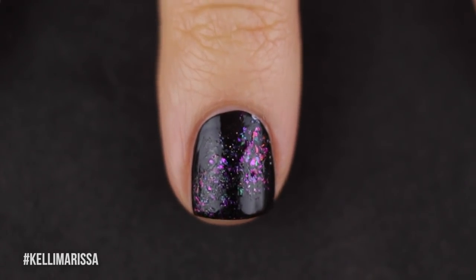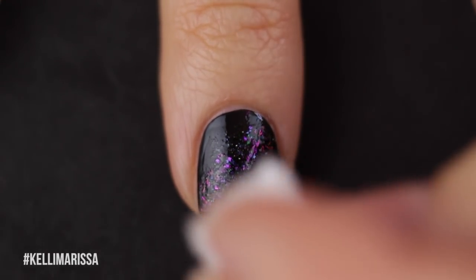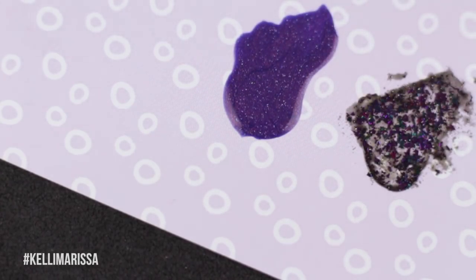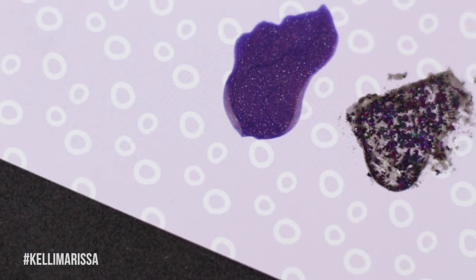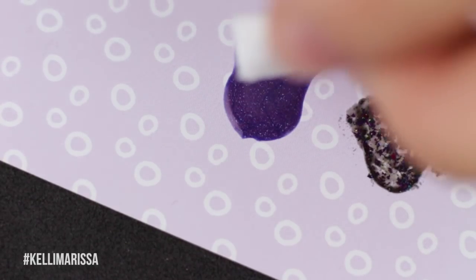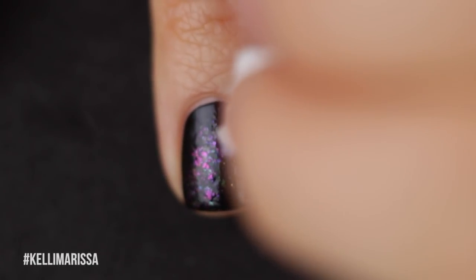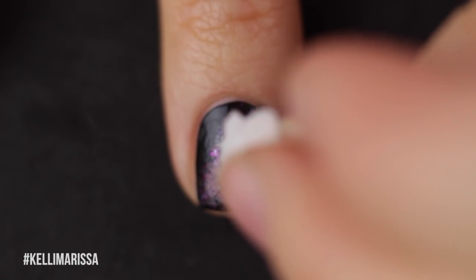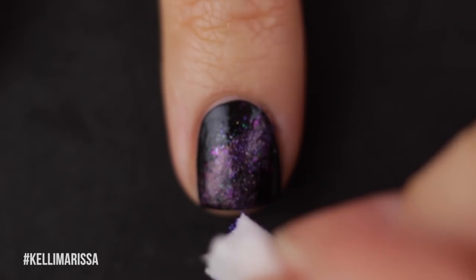I usually do a diagonal or side-to-side base for each nail when I do a galaxy. Honestly, already I was like, this is already a galaxy manicure — I don't even need to do anything else. Now I'm going to do the same thing with Galaxy Gang. This won't show up that well over the black since it's a darker color, but I want that copper shimmer to come through in the background once the top coat is on.